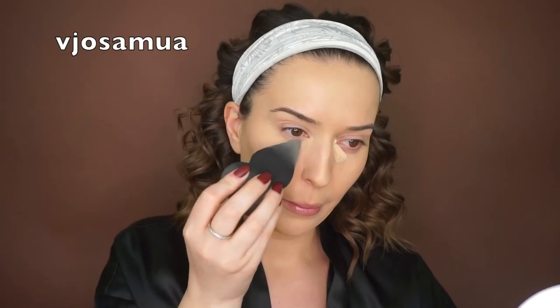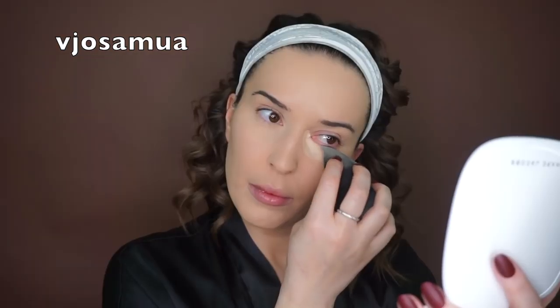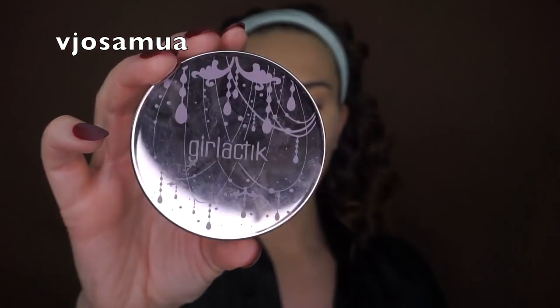I don't really bake — I just set the concealer. I don't put any extra products, just enough powder to set it. When I bake I tend to get really dry and cakey-looking under my eyes, so I avoid baking. Now I'm taking the Luminous Face Powder by Galactic in Light for all over my face to set my foundation, using a BH Cosmetics brush in number one.